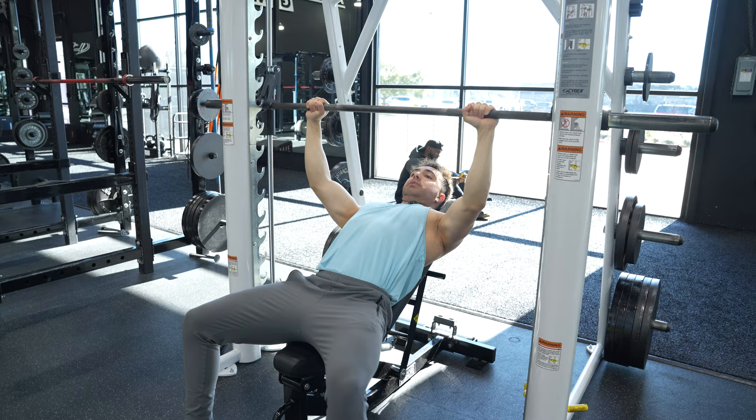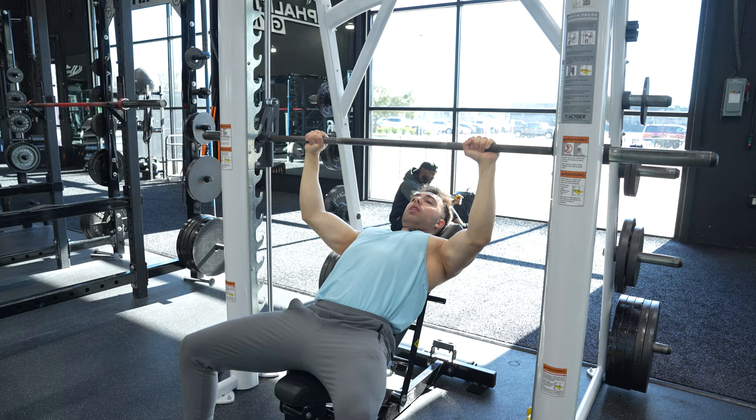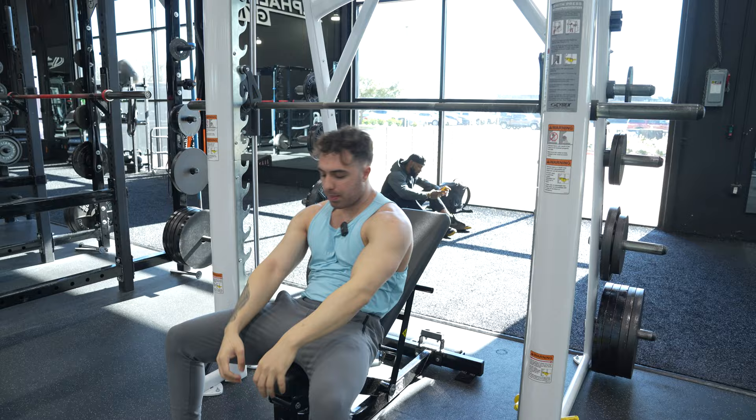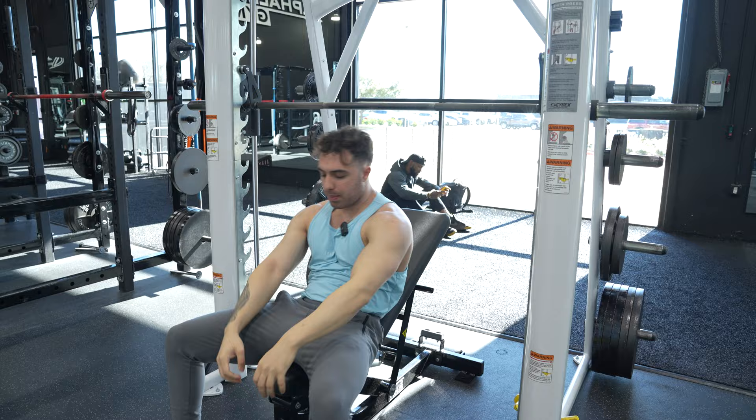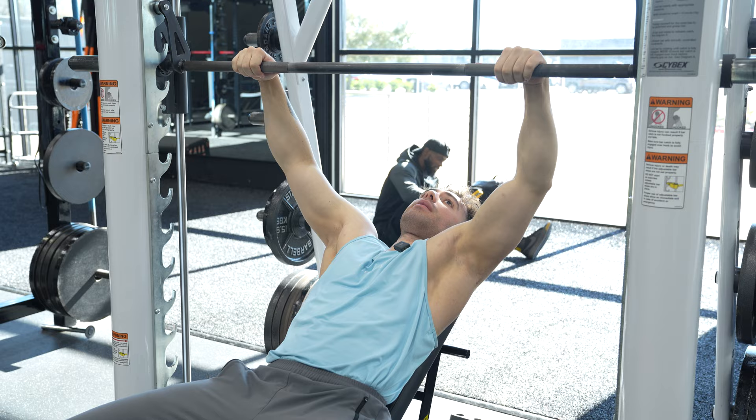From there, you're going to retract your scapula — shrugging your shoulders up, back, and down — or in this case, just making your chest the highest point in your physique. Then we're going to lower that weight. This is a great lesson because this is just a little too high for my liking — my elbows are just a little too flared out. So I'm going to push this bench back a little bit and try again. This is all part of the setup when you're setting up for a Smith machine, which is one of the best exercises you can do, but it does take a second to set up.